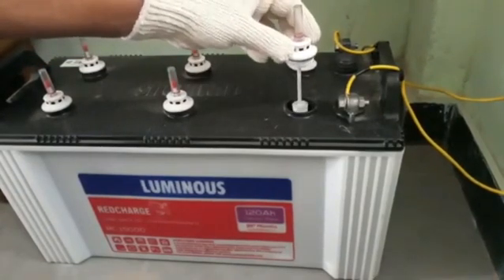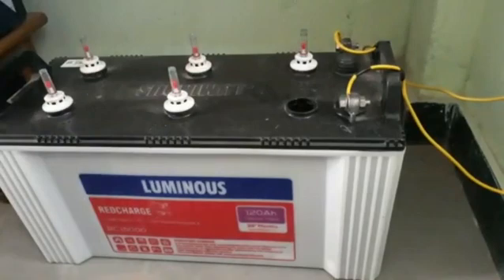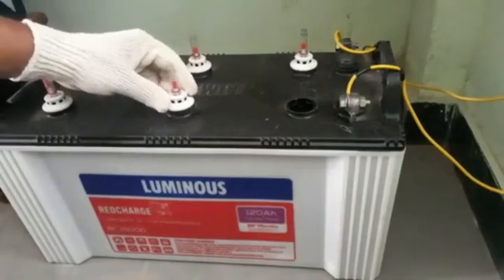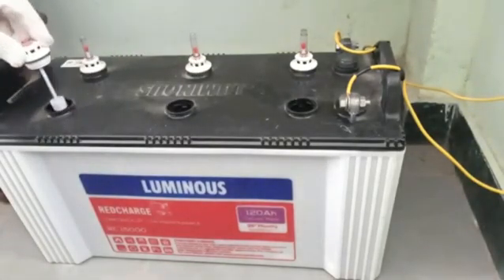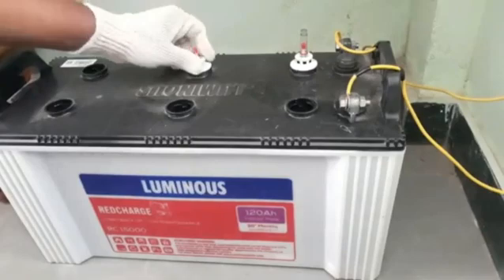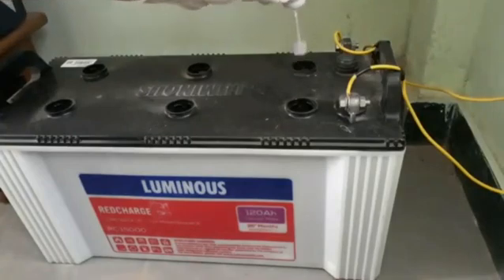The battery will have acid inside, so it should not spill out. Slowly unscrew the knobs and keep them in a safe place. Check the levels every six months and pour distilled water accordingly. Unscrew the other knobs slowly — do it carefully until all the knobs are unscrewed.